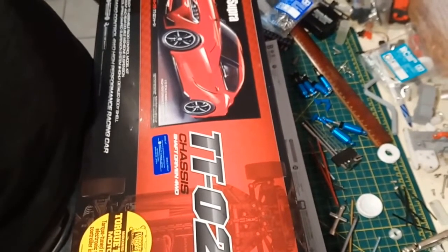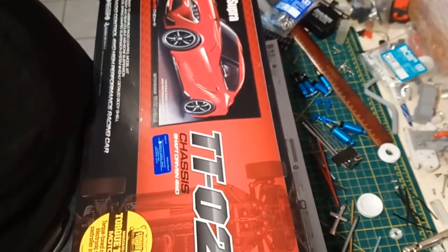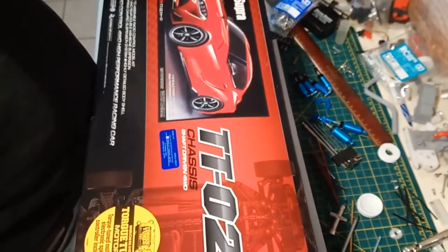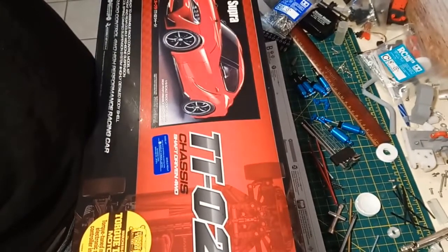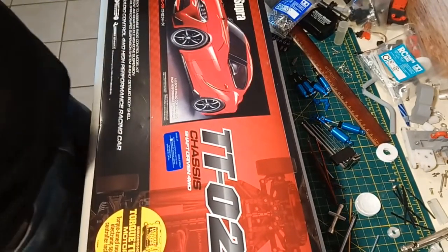Hey guys, welcome to Wrench to Drive. We're doing a little Tamiya Toyota Supra unboxing today. It's going to be a fairly lame unboxing, but I want to give you my thinking for picking this bad boy up.